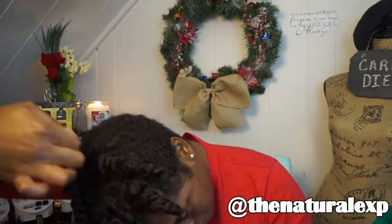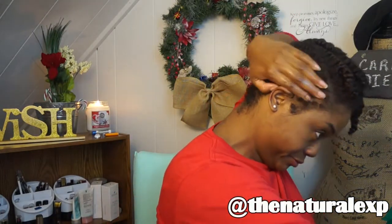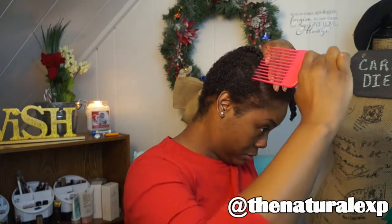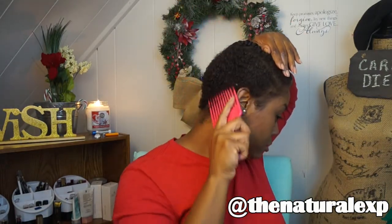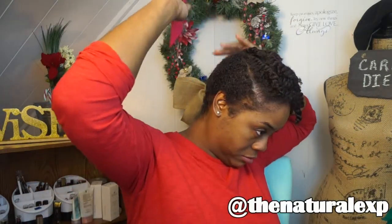Alright, I'm now all twisted up. I'm just going to go ahead and spray my shorter area to moisturize it, and then I'm going to pick it out just to make sure it doesn't get matted. I always like to pick, brush, or comb it out. I'm going to put on my bonnet and let these air dry overnight — I'll be back tomorrow to show you how they turned out, so stay tuned.